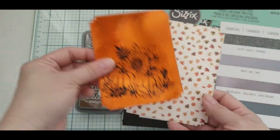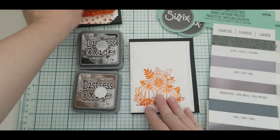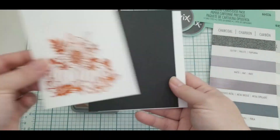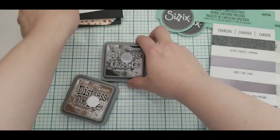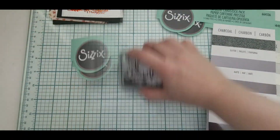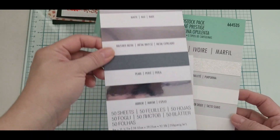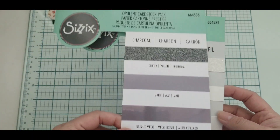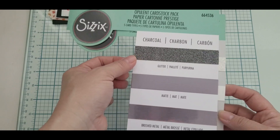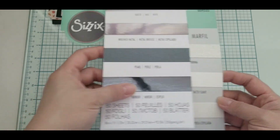I pre-die cut using a frame die to cut out my foil image and mat layer it into my card base. I use an A2 size card layer. I'll also be using Distress Oxide ink for ink blending on the image, and I'm using Scissor Optimum cardstock for my sentiment. For the charcoal, each package came with 50 sheets — 10 sheets each of different kinds.